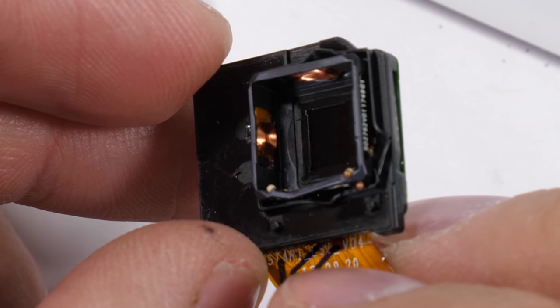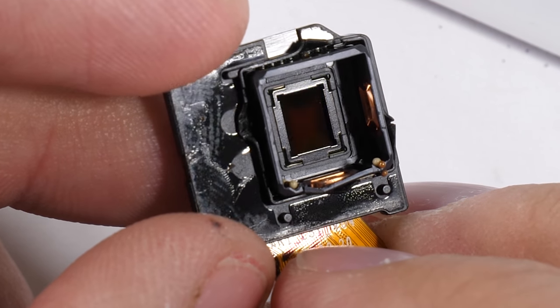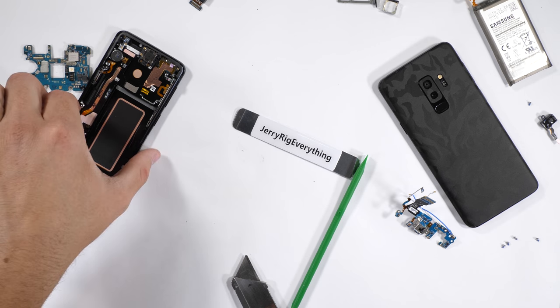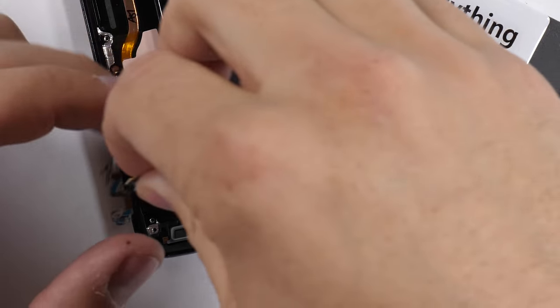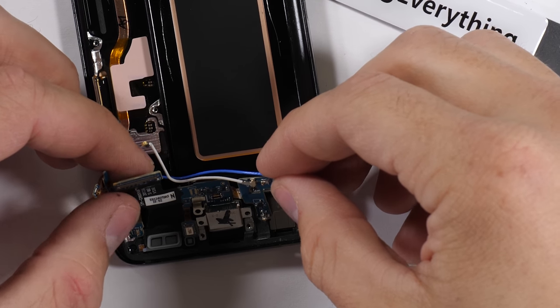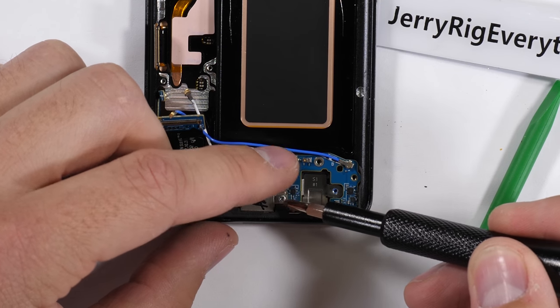They help keep things balanced and stabilized. I'll start reassembling the phone, but the camera won't ever be the same since there are some tiny little stabilizing rubber balls inside that escaped when I took it apart. Luckily replacement cameras are pretty inexpensive, so I'll just buy another when replacements become available.